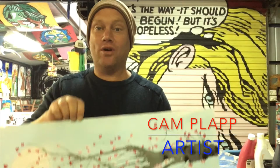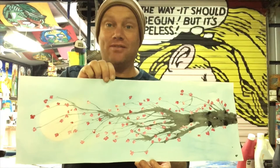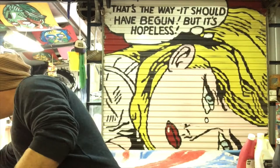Hi everyone, today I'm going to show you how to do a really great piece of artwork with a Japanese theme — a picture of a cherry blossom branch with some cherry blossoms on it. It's a really fun activity to do, really easy and really effective.